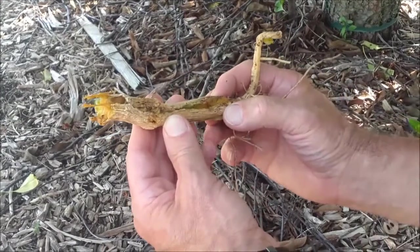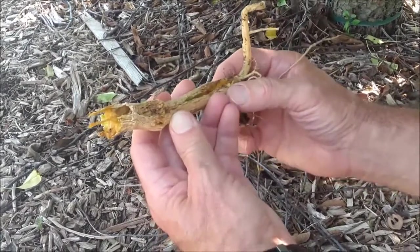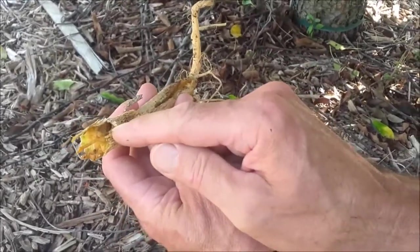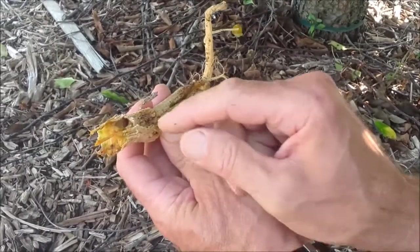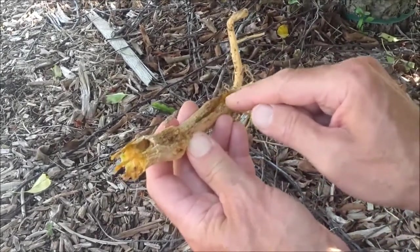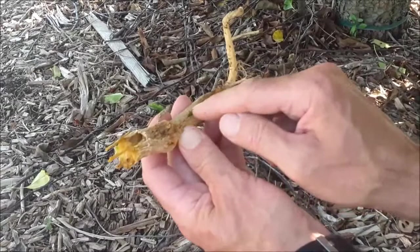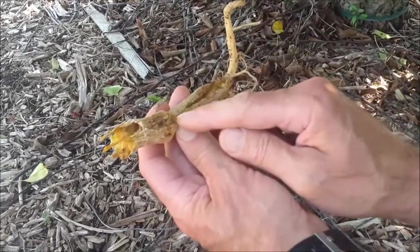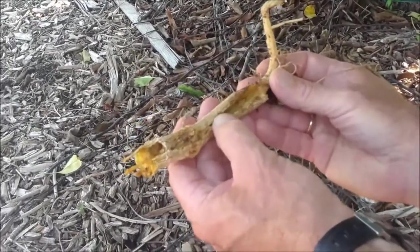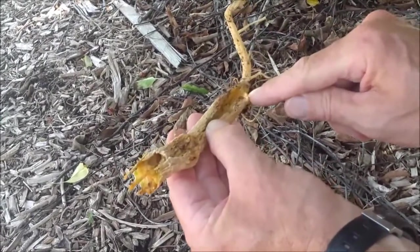This portion of a vine from a squash plant provides an excellent example of the damage caused by the squash vine borer. Here near the top of this segment is where the vine borer entered the plant, then burrowed all the way down through to near the base. You can also see throughout the burrow little pieces of excrement coming out of the vine as the borer eats the inside of the plant. And you can see the vine borer right here near the base of the plant.